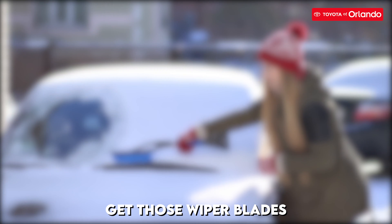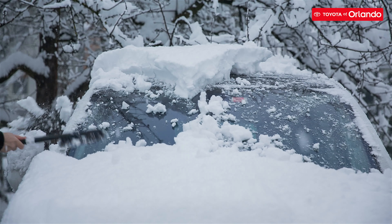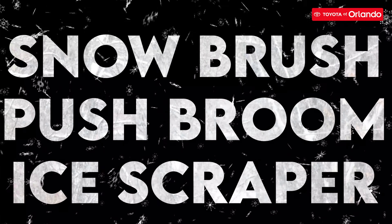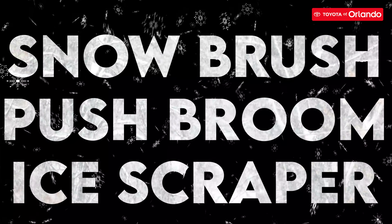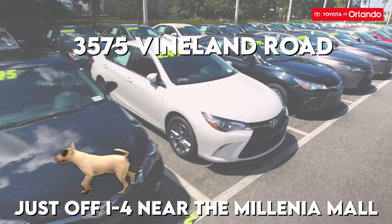Also, you should remove snow from your car's wiper blades. This is a good time to go ahead and check your wiper fluid nozzle and clear away any snow. Some tools you might need to remove snow off your car are a snow brush with plastic bristles, push broom, and an ice scraper. Want more tips? Visit Toyota Orlando at 3575 Vineland Road.